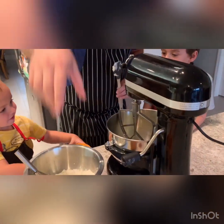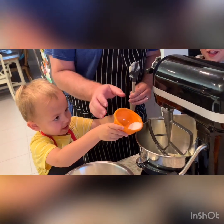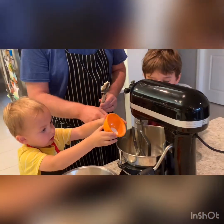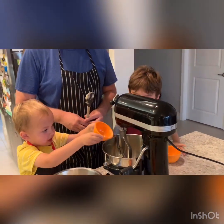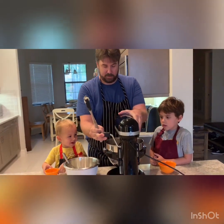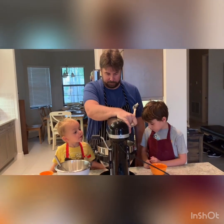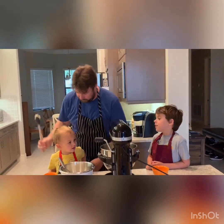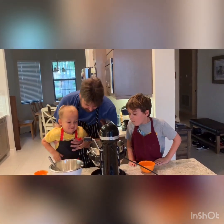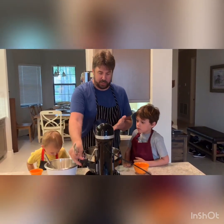Andrew, you want to pour that in there? Yeah, okay. James, you pour yours in too — all of it, every little bit. This process that we're doing now is called creaming, so we are creaming the butter and sugar together until we have a nice fluffy homogenous mix.